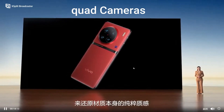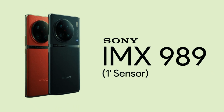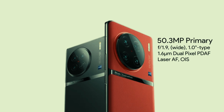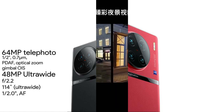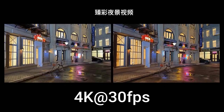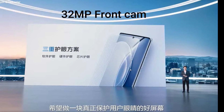The Vivo X90 Pro Plus has a quad-camera setup with a Sony IMX 989 50MP primary sensor with f/1.9 aperture, an IMX 758 50MP portrait sensor with f/1.9 aperture, a 48MP ultra-wide sensor with f/2.2 aperture, and a 64MP telephoto sensor with f/3.5 aperture. You can capture amazing photos and record video at 4K 30fps. It has a 32MP front camera for selfies and video calls, and you can blur the background.